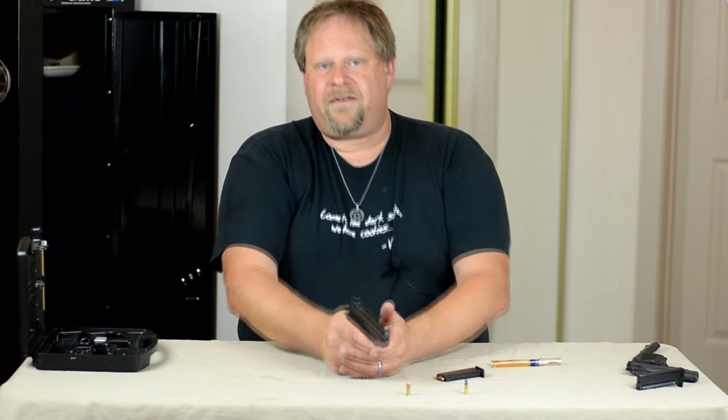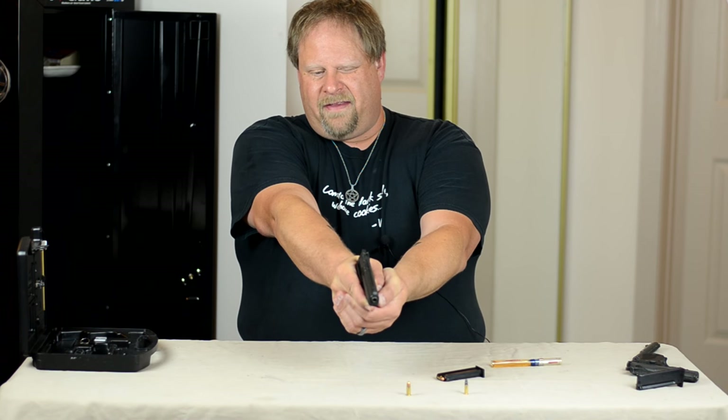So in this case, the hammer block is a good thing for my wife. She likes having the extra safety on here.